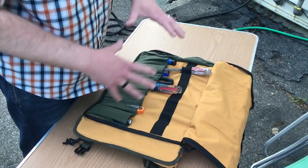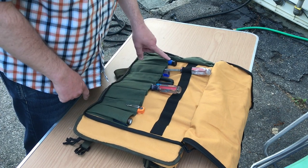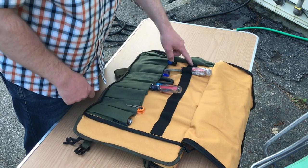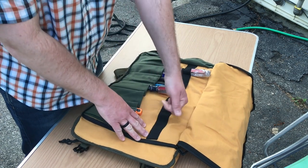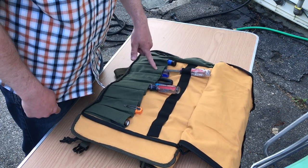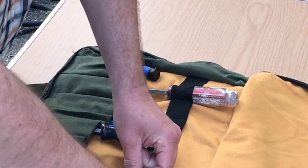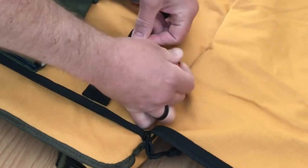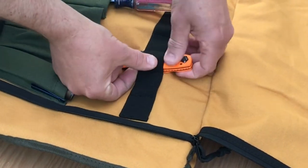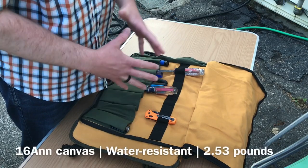Throw this flap open. On this side, you have eight pockets and eleven of these basically elastic sections. You can run something through here and then down into the pocket. You can run items just through this section — like if I put a knife in here just by itself, like so. You can obviously put the clip over as well if you want, to set it up like so. Lots of ways to organize the gear.